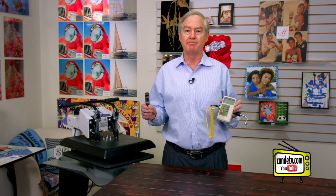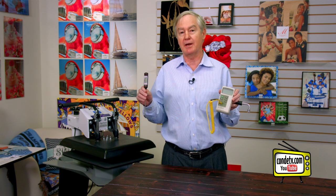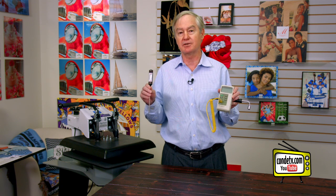What I've got in front of me is two methods of calibrating the press — these both measure temperature. This is called a digital pyrometer and we do sell these. This is essentially a digital candy thermometer I picked up on eBay. Doug DeWitt's got a great video on how to measure the platen temperature with these kinds of temperature measuring devices.